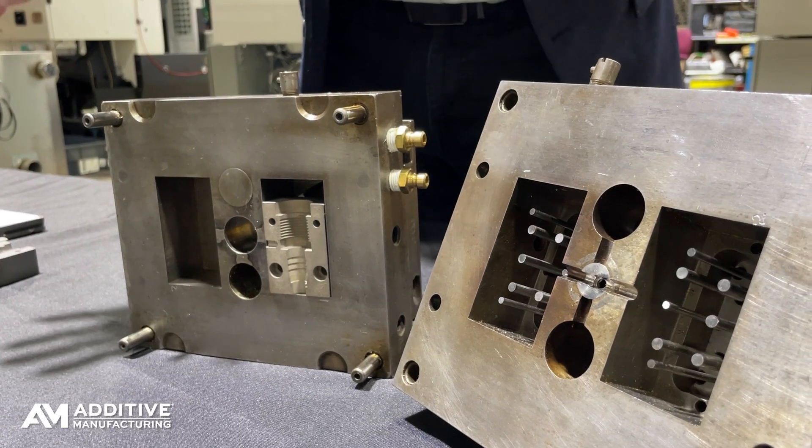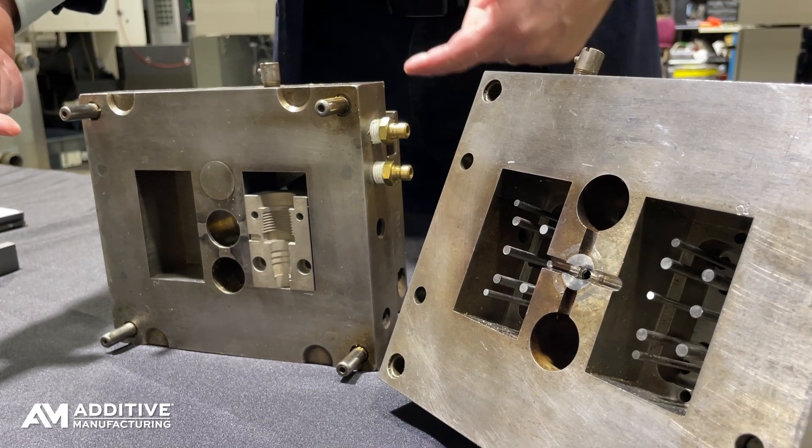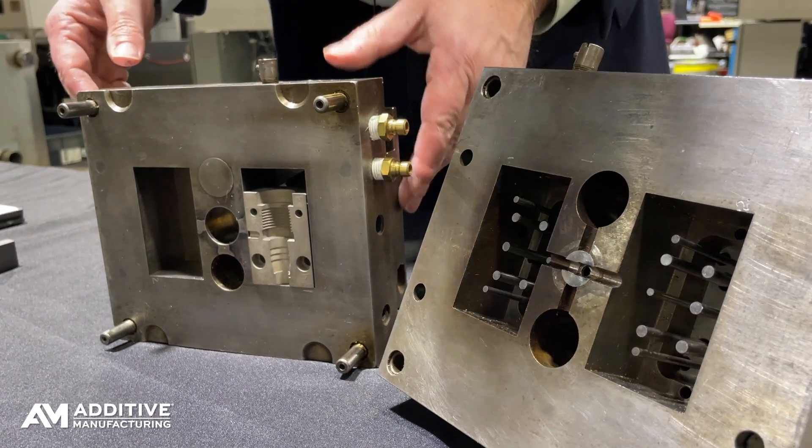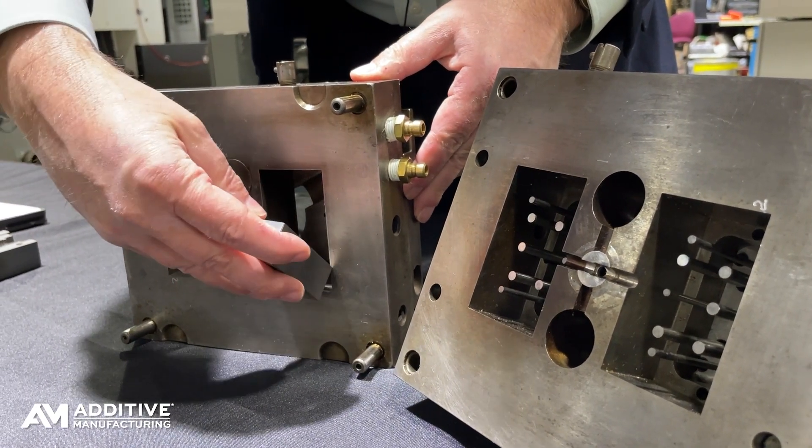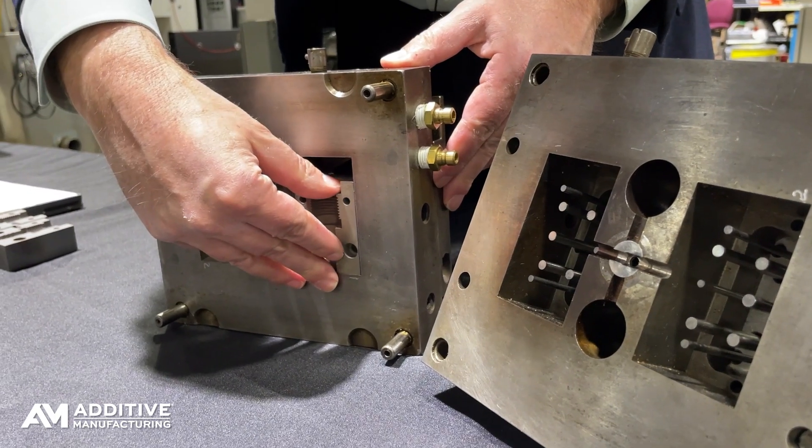A tool maker is still needed. Here's what a tool maker still has to do: designing the tool still has to happen, and also fitting the tool into the larger mold — that's a step a skilled tool maker still performs.